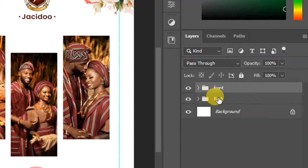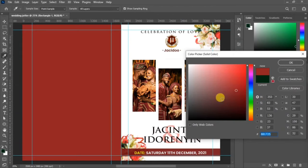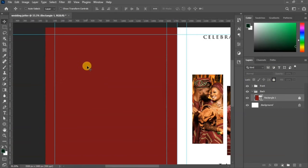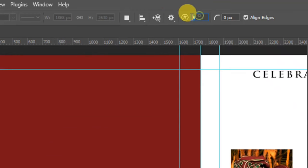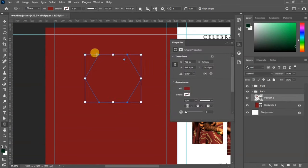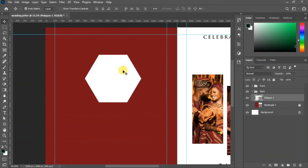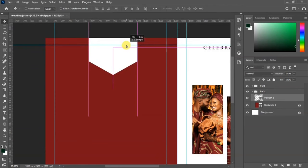Now we go to the back to design the back side. Select the shape and change the color — pick colors from the couple's clothes for a cohesive look. Go to your shape tool, pick the polygon/hexagon shape, and set it to 6 sides. Draw it and change the color to white so it's visible. Use the transformation tool to rotate it.